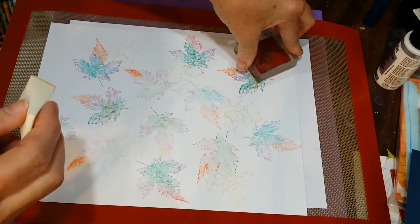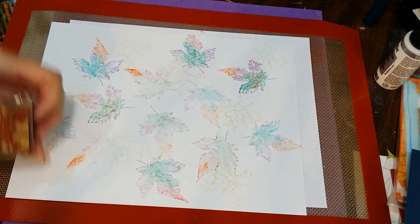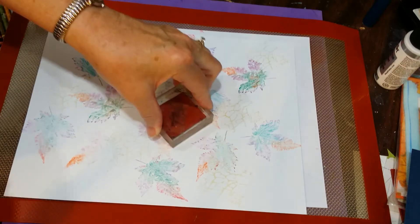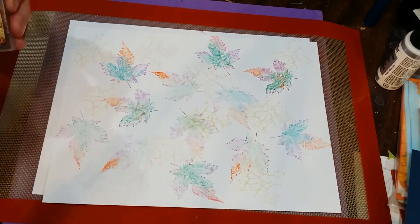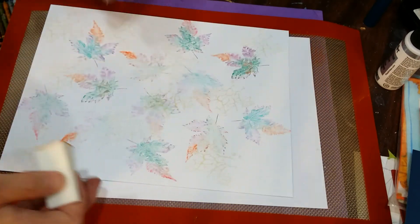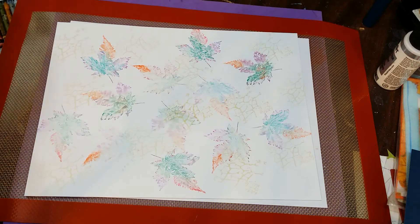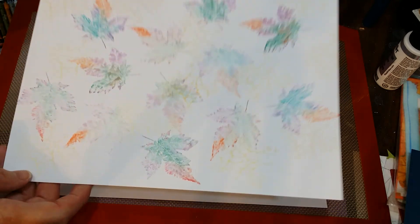If I was doing a smaller card, I would use a larger background crackle stamp and just crackle the entire piece. On this, because I know I'm going to cut this up into smaller cards, I'm doing the randomness so that I still have some open spots and some spots that are full of design for what I will do with them later. So there's our gold on our surface.